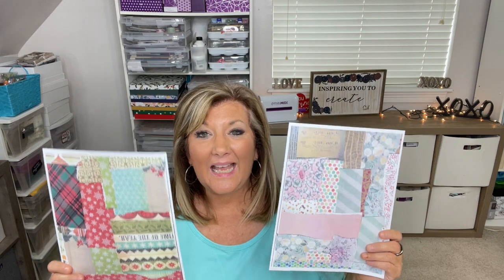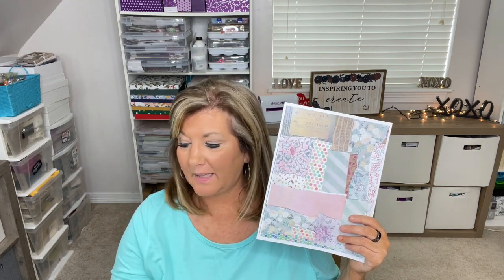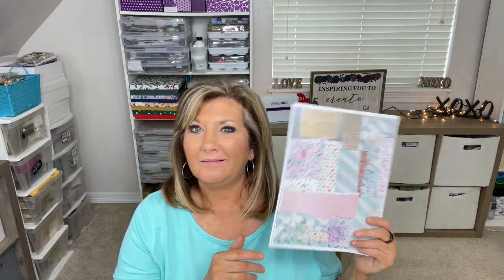The challenge is this: create a masterboard. It can be from papers that you have, papers you buy, or scraps that you have. Create your own masterboard. If you have never created a masterboard, go watch the video from April 18th.